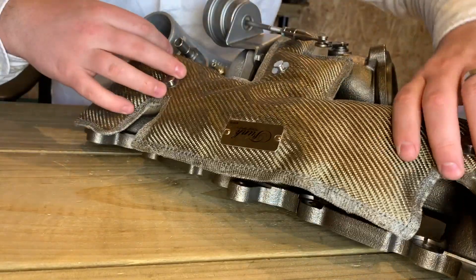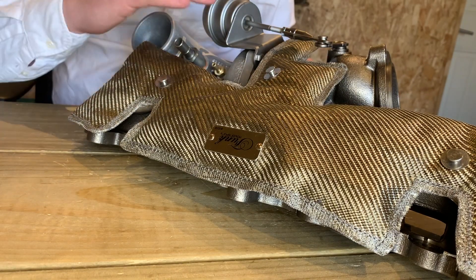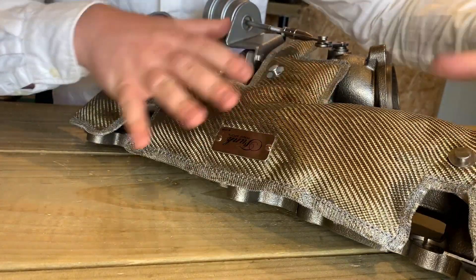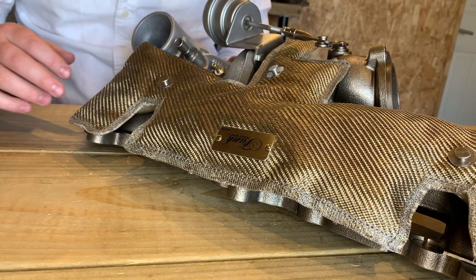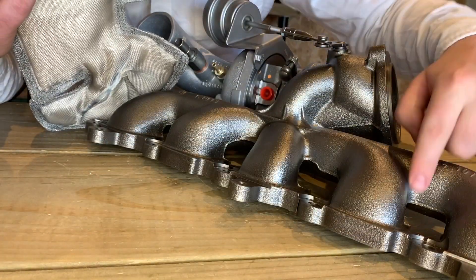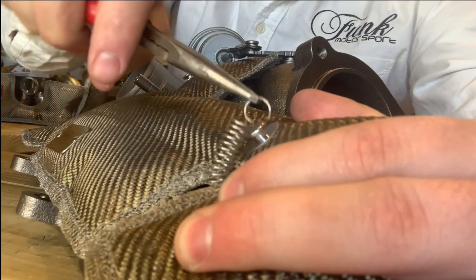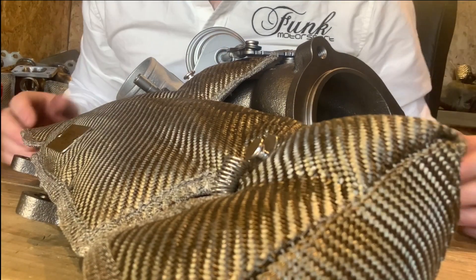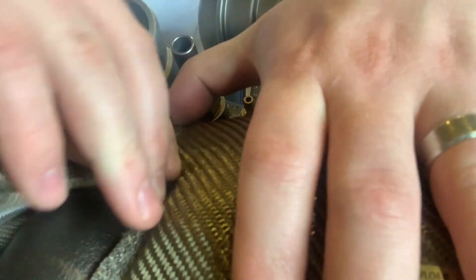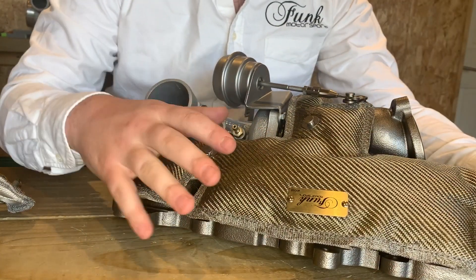Remember to fold down the sides of the blanket so that it sits in between the compressor housing and the manifold — that's going to really reduce heat soak into the compressor side. Once you've got that roughly sitting in place, this bit can be a little tricky: you want to poke the springs through the gaps in the manifold just here, just like this. Once those springs are in place, you can manipulate it around a little bit until you're happy with the fitment.